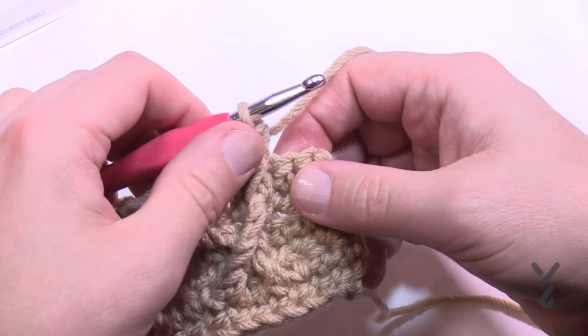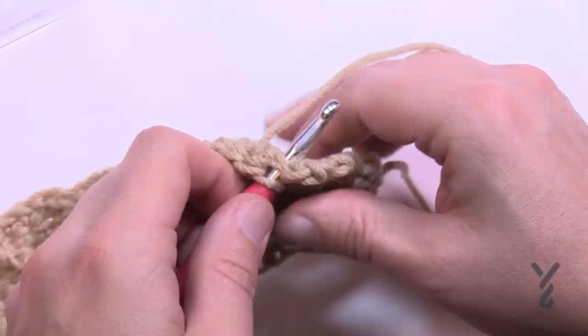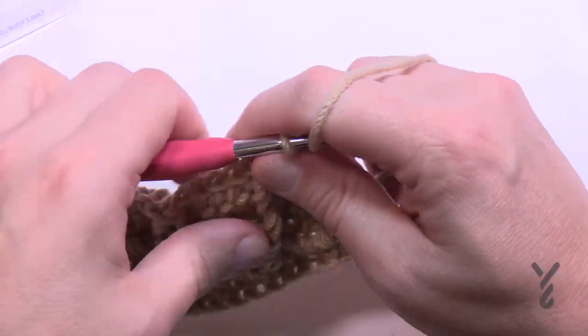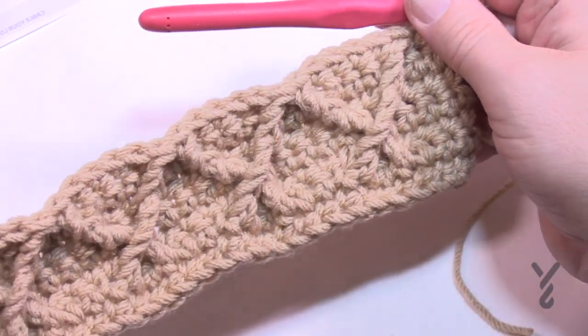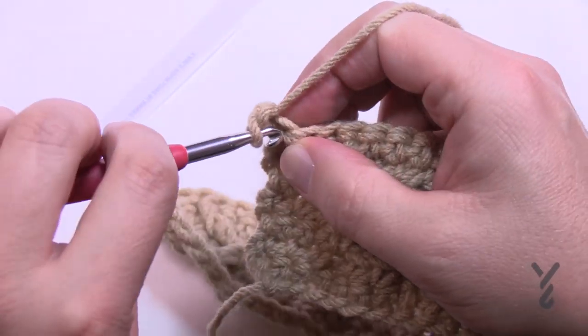Coming all the way to the end — I've just done this last one, which counts as this one, so there are only two singles in a row. That's row number seven. Turn your work, chain one, one single crochet in each going all the way across.